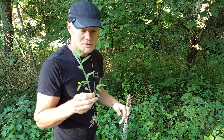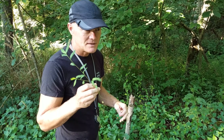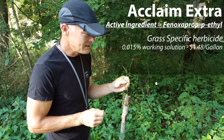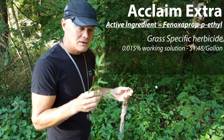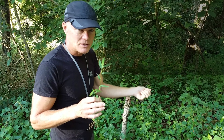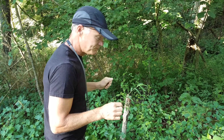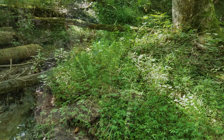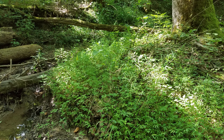What we do is spray it with an herbicide — it's a grass-specific herbicide called Acclaim Extra — that works pretty well. Areas we miss, if there are a few plants that come up, we can just pull those individually. Stiltgrass does get very invasive and chokes out a lot of other things.